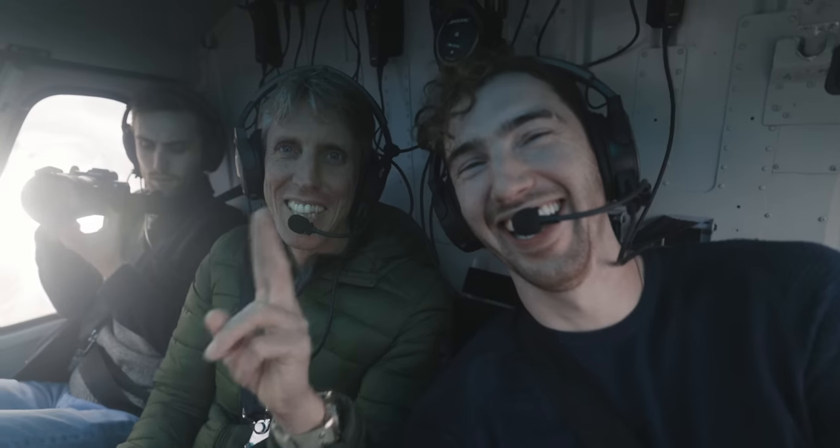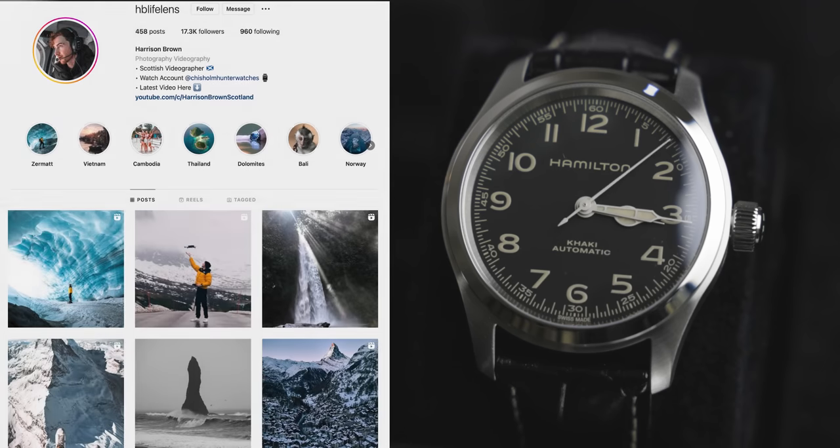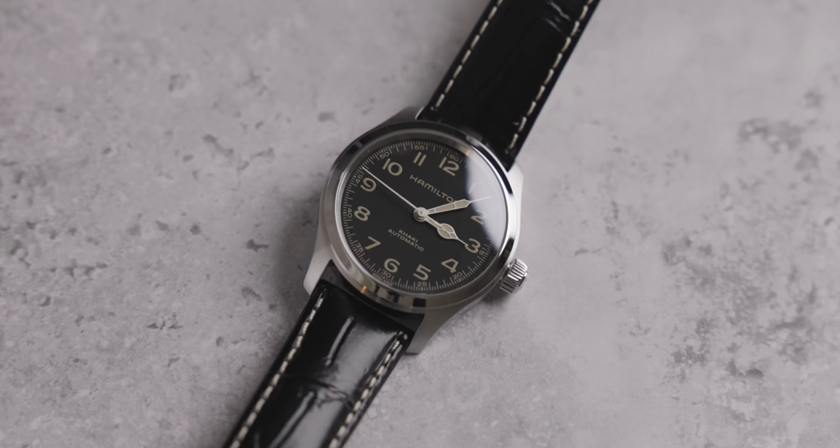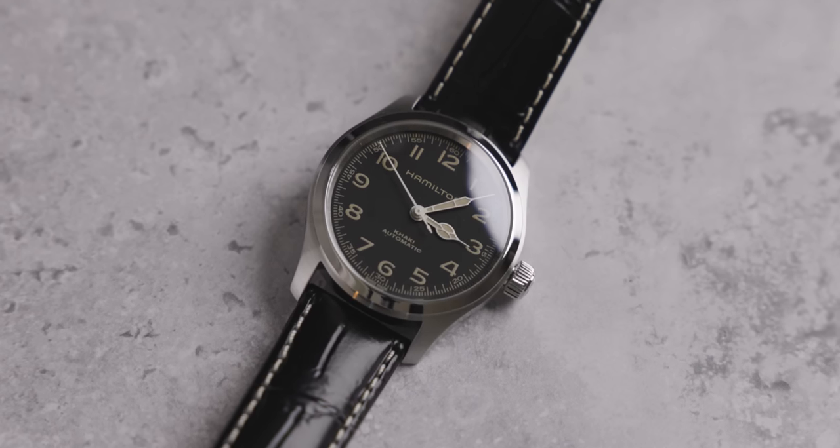I actually met up with the CEO of Hamilton in Zermatt — it was about three or four days ago, you might have seen it on my personal channel. I had a conversation with him about the watches that he brings out, and a direct source of inspiration for Hamilton is the watch community. We are heard. And for a watch nerd, for a watch lover, that's all you really want to be. Anyway, let's get into the specs of this watch, because that is why you're here at the end of the day.